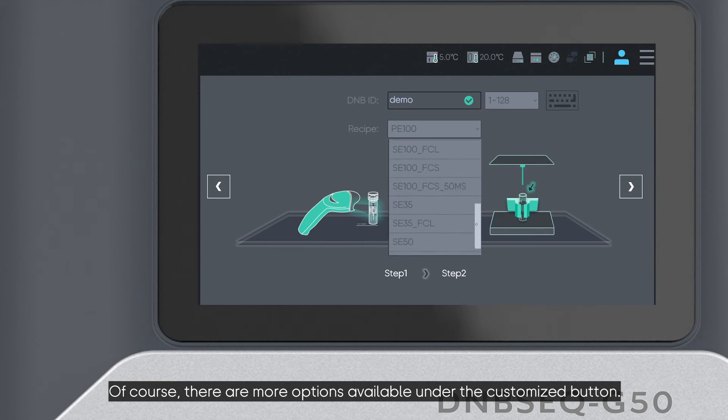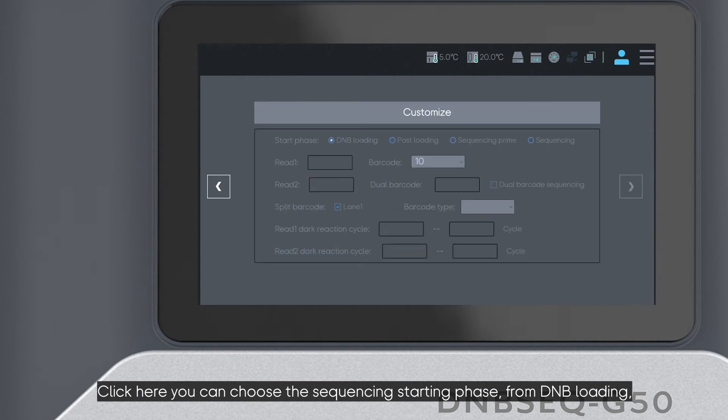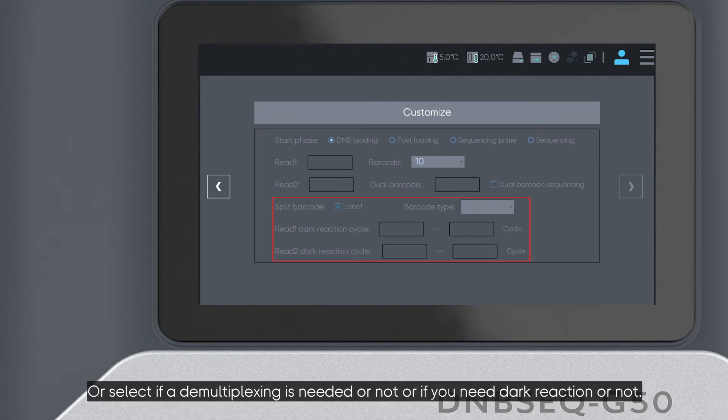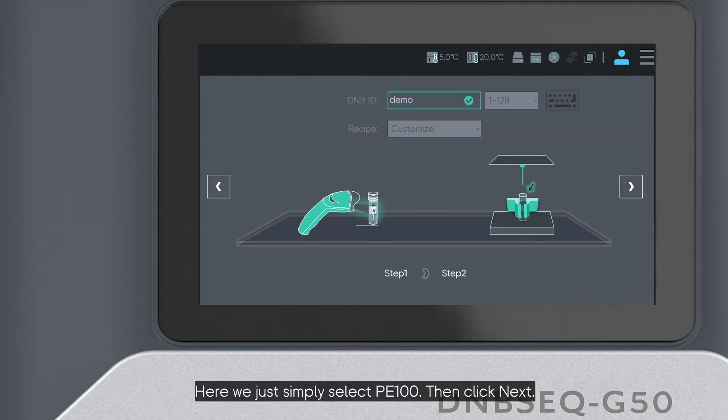There are more options available under the Customize button. You can choose the sequencing start phase from DNB loading, pulse loading, sequencing prime, or sequencing. If you have prepared samples with dual barcode, you can also type in your dual barcode length, select whether demultiplexing is needed, or whether you need a dark cycle reaction. Here we simply select P100.